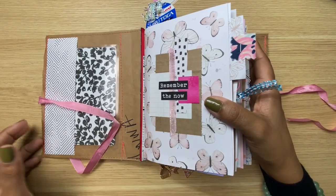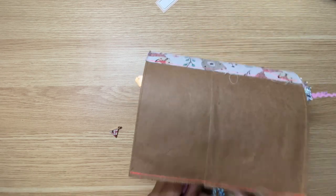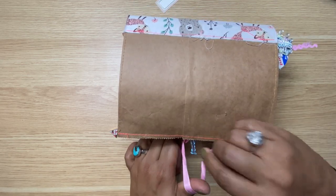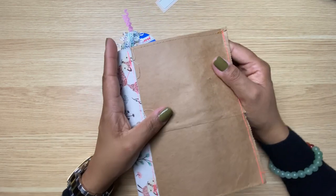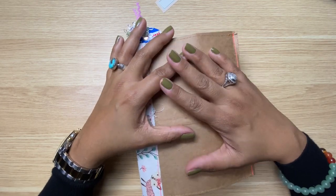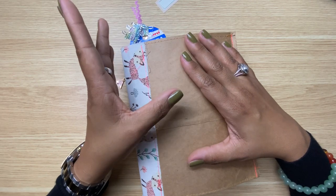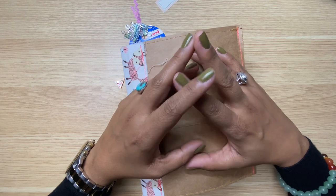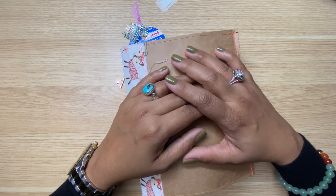One charm fell out — I have to attach that. All right guys, I hope you liked this flip through of my first official junk journal! Going forward I'll maybe film myself just playing in here, trying to add more to the pages, and maybe have a final flip through where I'm just flipping without chatting — you get the vibes. Let me know what you think, and if you've been or are planning on starting to junk journal. If you made it this far you're the real MVP. Thank you so much for watching. Don't forget to subscribe, like, and share with anyone you think would love it — see you next time!